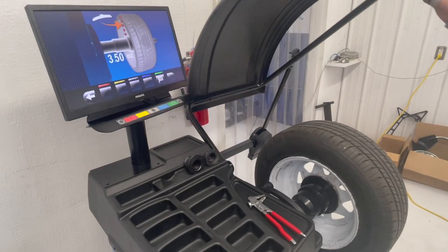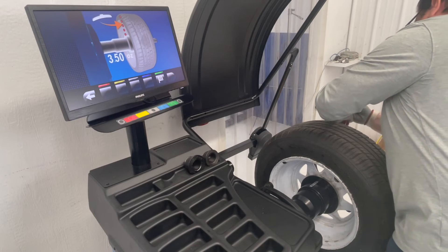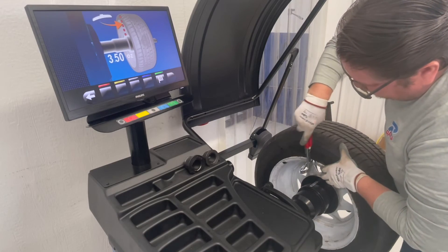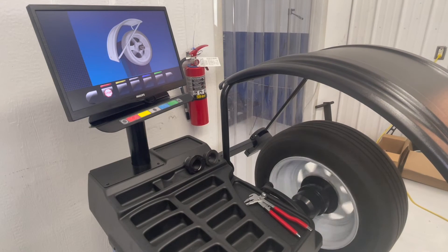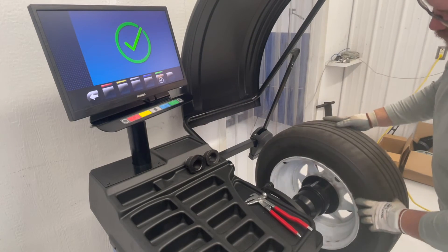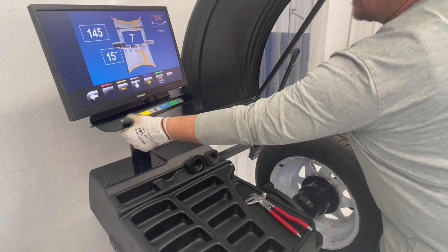Once the cycle ends, rotate your weight back again to 12 o'clock. Remove the weight from the outside clip of the wheel to the inside. When the cycle ends and stops spinning, rotate your weight back again to 12 o'clock. Press your green button and your calibration is done.